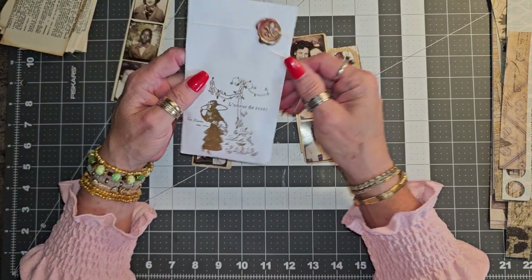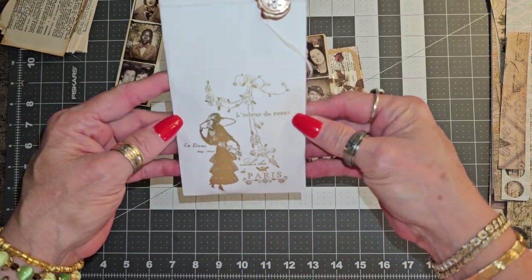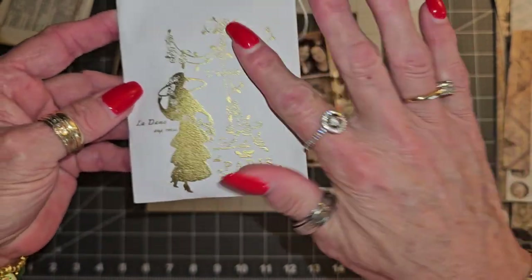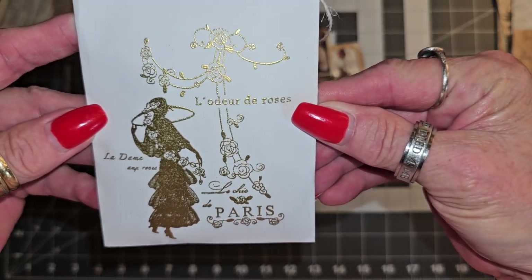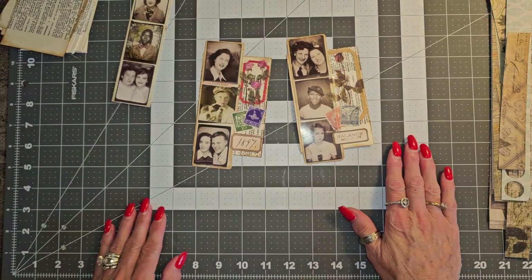First I wanted to show you — I actually got today my stamp from Lorna Taylor, and she is Taylor Made Journals. Look at how beautiful. I love how she stamps that on there and embosses it. Really pretty. So excited about that. Thank you, Lorna, I really do appreciate it.